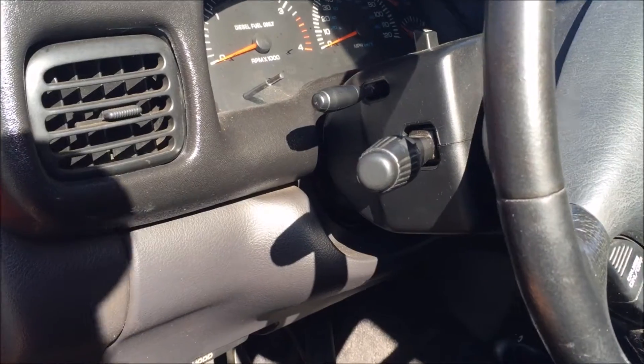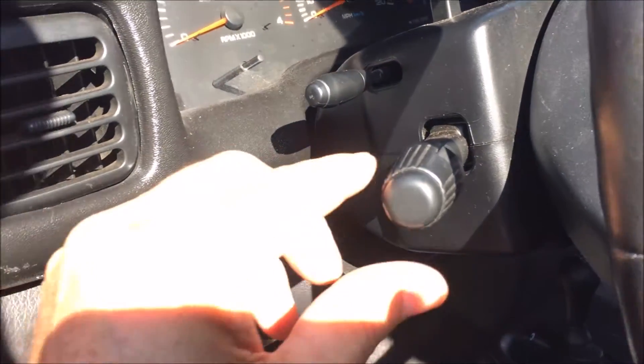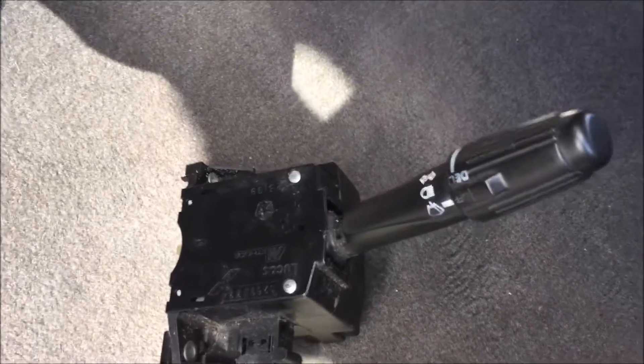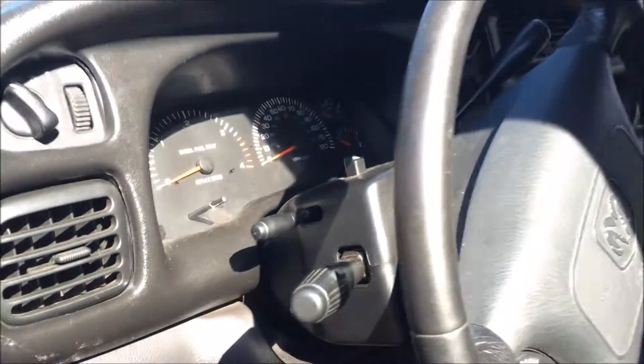How to remove a turn signal windshield wiper stalk — whatever you want to call it. This is what we're going to change. How long is it going to take? How hard is it going to be? That's what I'm going to tell you right now.